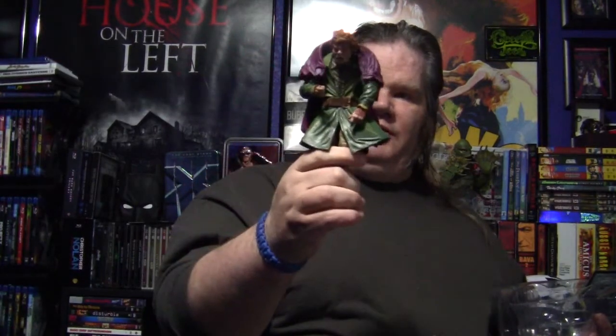Next is Quasimodo himself. That's a cool looking cape. The cape comes off — it just slides off his shoulders. Look at that.